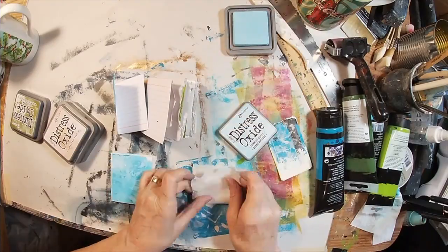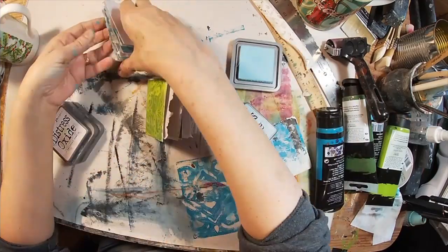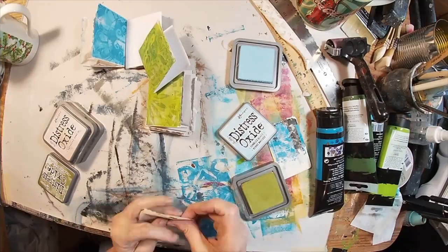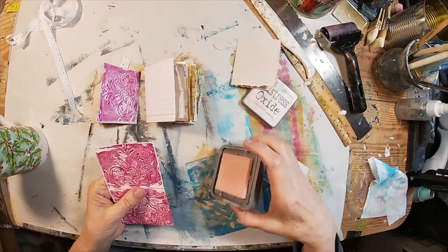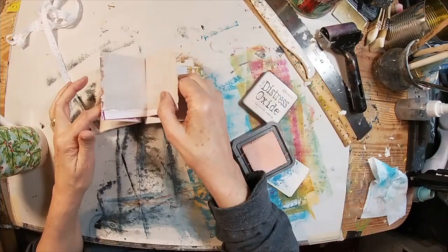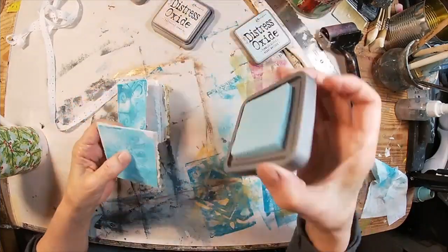Now let's fold them all into place and ink up the edge of that packaging. For each color, I'm going to ink the packaging the corresponding color — the greens, the blues, the pinks, and the yellows. All of the colors I used in the ink to coordinate with the paint, I will link below.